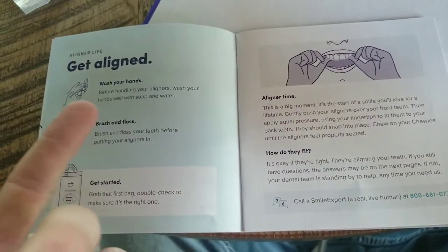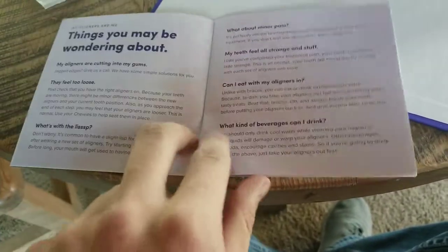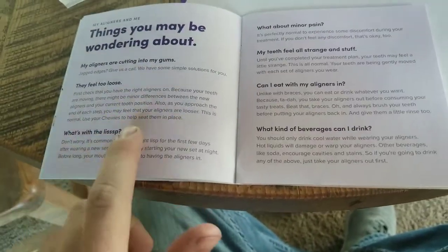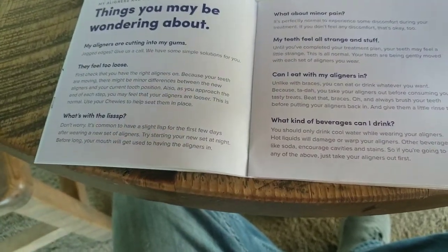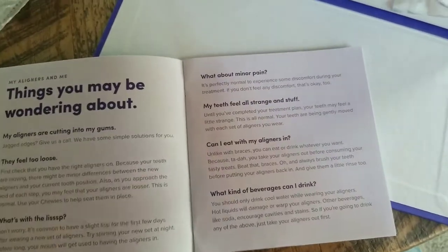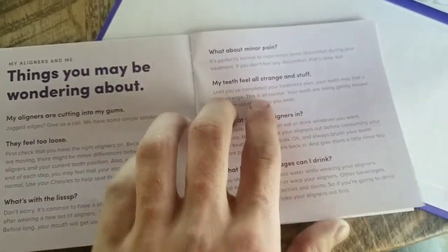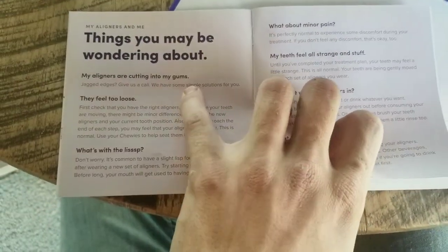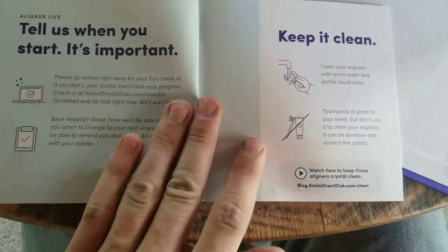Watch where you put them in, brush and floss before you put them in. For drinks other than water, just take them out. Right here it says don't worry — it's common to have a lisp for the first day. I'm going to try to make a journey video to see how things go. There's no pain right now — they were tight when they got on but it's just something you get used to. If it cuts into your gums, give them a call. Don't smoke, don't chew gum — I feel like that's pretty obvious.